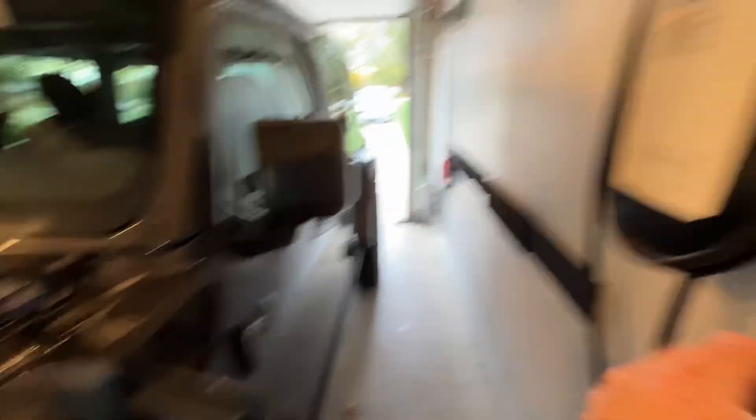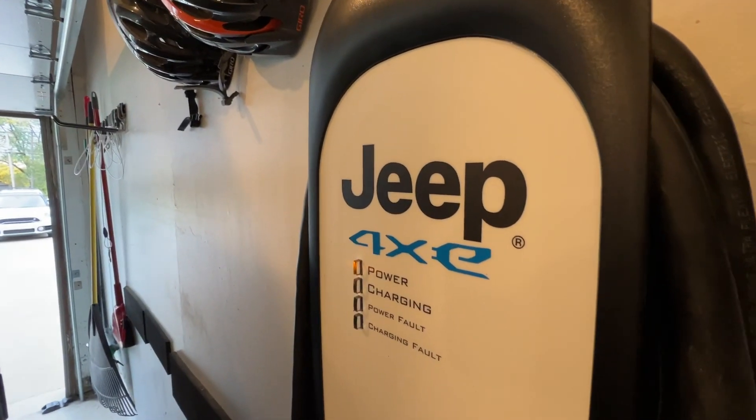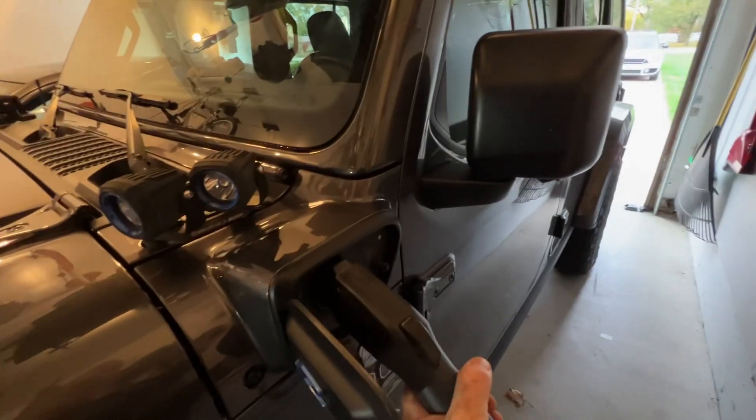We're going to plug in here, and you're going to hear something go on inside the EVSE. So I'm going to plug it in and listen to this.